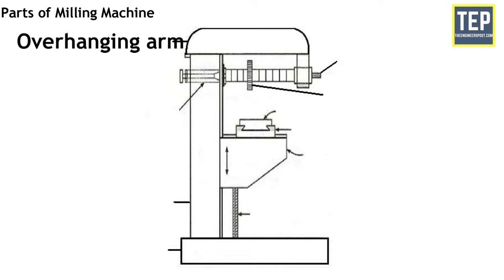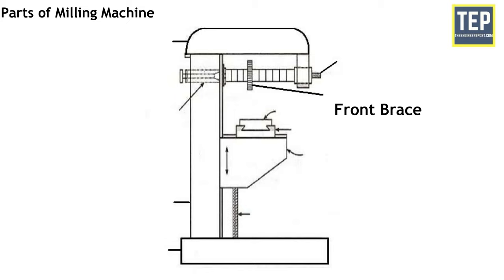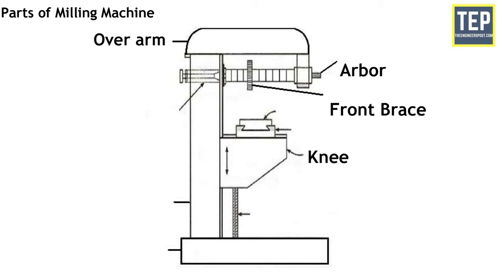The overhanging arm is mounted on the top of the column. It extends outward from the column face and works as a bearing support for the arbor. The front brace is extra support that provides rigidity to the arbor and the knee. The front brace is fitted between the knee and the overarm.